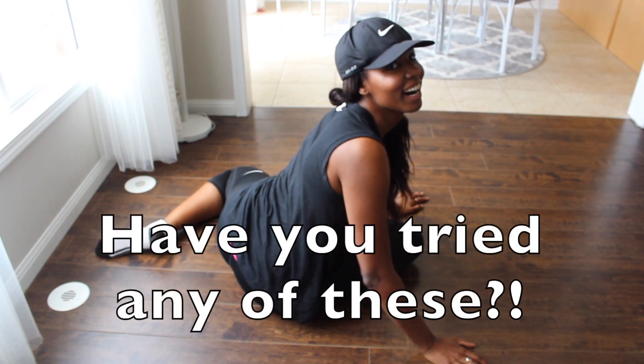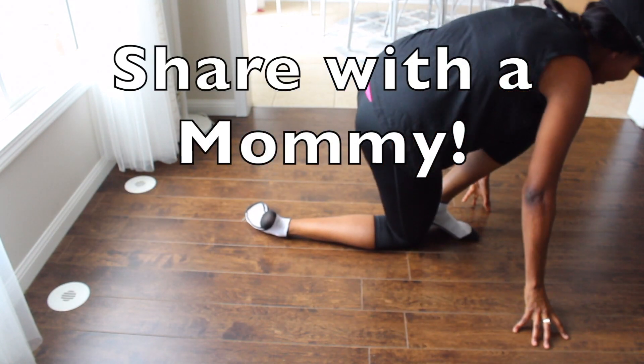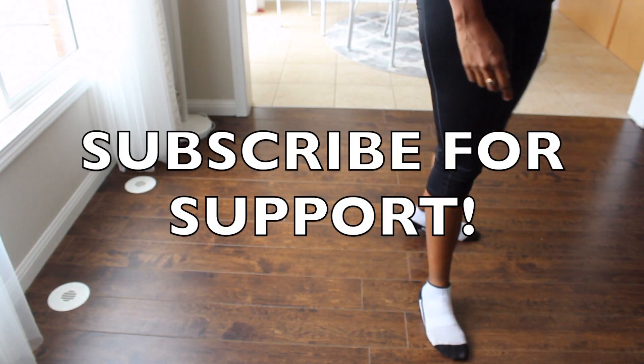All right, my secrets are out! Share, like, subscribe. Stand tall in life and in love — kisses!